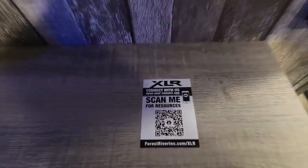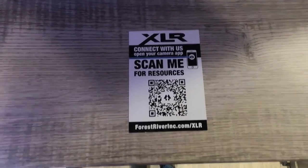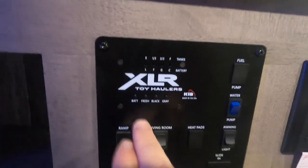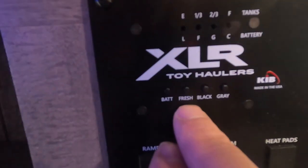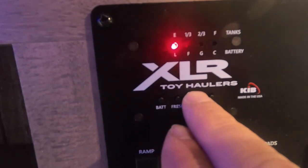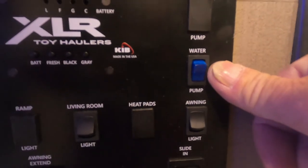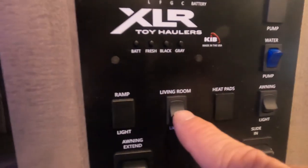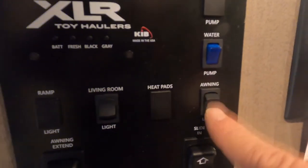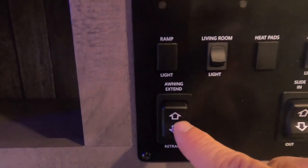Below the TV area is your control panel. That's where you check your battery, and there's a fresh water button you can hold down to tell when your potable water tank is full. Black and gray tank levels are also shown here. This is also where you turn on your water pump, control your living room lights, awning light, and awning extension.